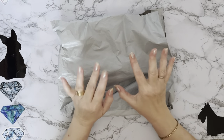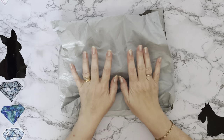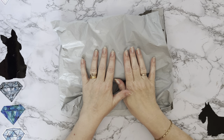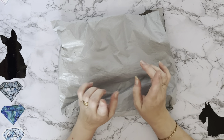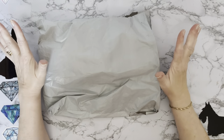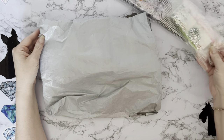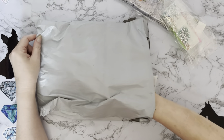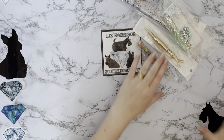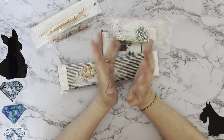Hi everyone, Liz here, thanks for stopping by. I've got a parcel today and this is a special parcel - it comes from the lovely people at onedaysaving.com. I've worked with them quite a few times in the past and they asked if I would like a little something extra. So we have one diamond painting, we have a little special, and then we have a couple of diamond painting pens.